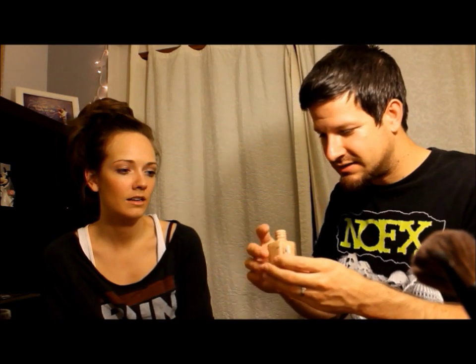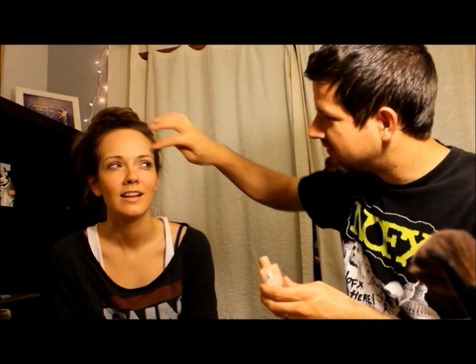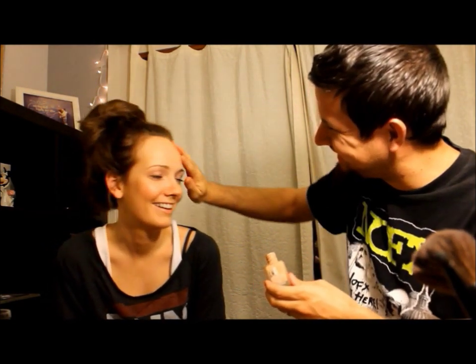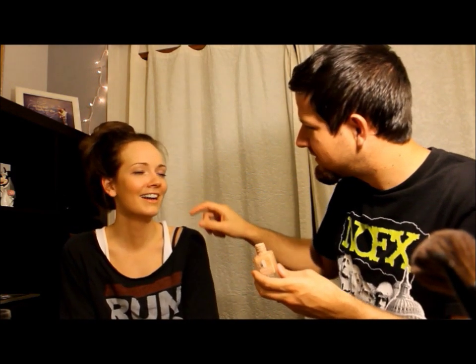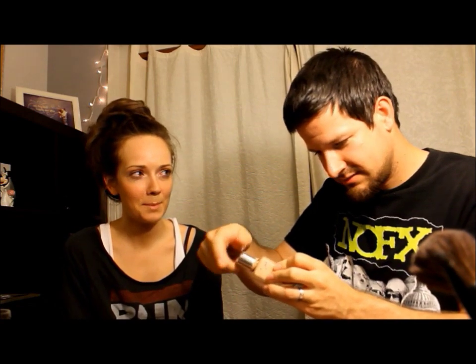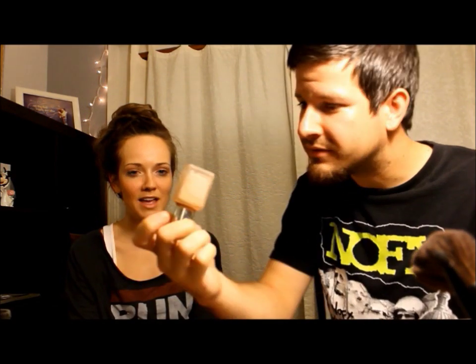I don't think you use a brush with this, so you just kind of... Alright, there we go. Let's get some right here because I got some stuff earlier — that's what that does. I don't know what this is, it says it's super balanced, so hopefully it balances me out. Yes, it balanced me out.